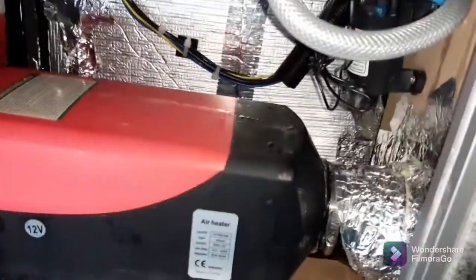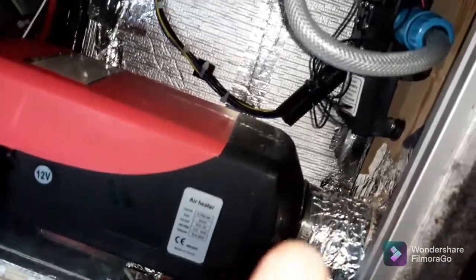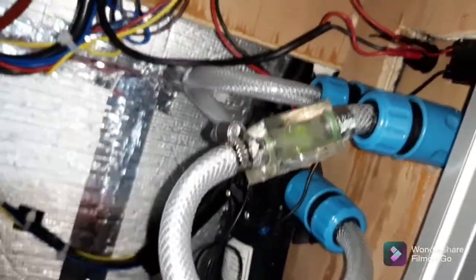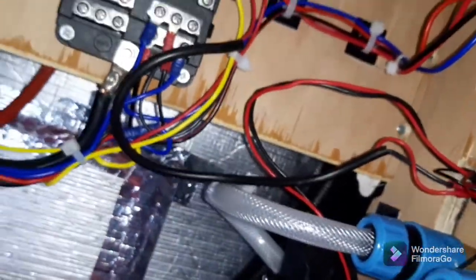It's a bit messy back here but my heater is right there. Basically what we've got is two connectors there, a little pump there, that thing whizzing around is the temperature gauge, and some wiring that I need to tidy up. I also need to redo that joint properly.